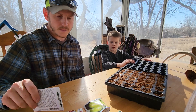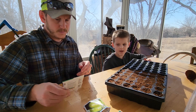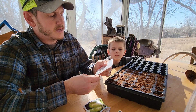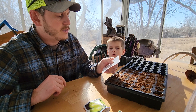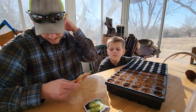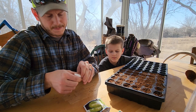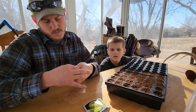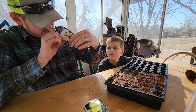Tomatoes are done! What should we do next? Bell peppers. So the carnival blend has multiple varieties — on the package it says it includes 20% orange sun, 20% California wonder, 20% golden California wonder, 20% purple beauty, and 20% diamond. You're not going to know what you're planting since the seeds all look the same. I guess we'll just find out once they start to grow.